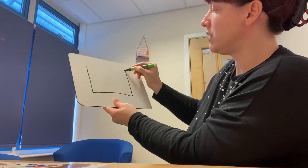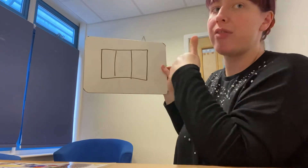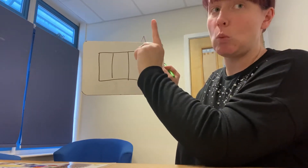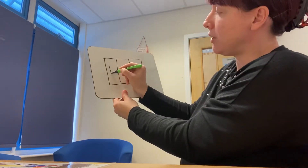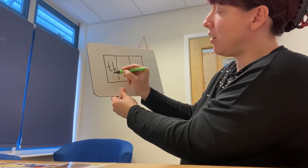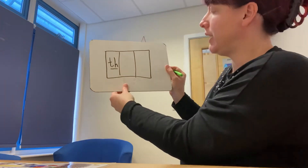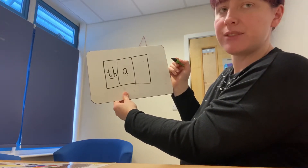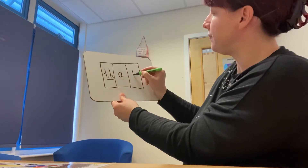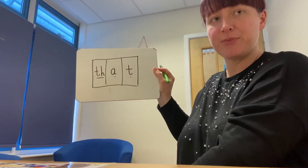Challenge group, you had the word 'that'. We know the sound is made up of two letters in one box because it's our digraph to make one sound. So we have our T and our H. 'At' — we can hear that next. And the last sound: 'that'. Well done.